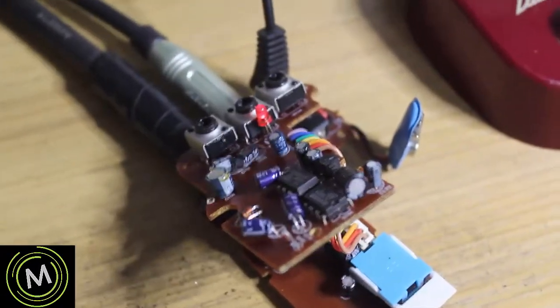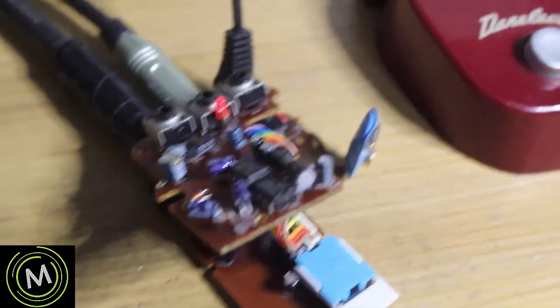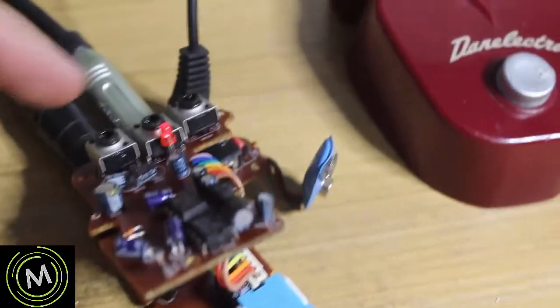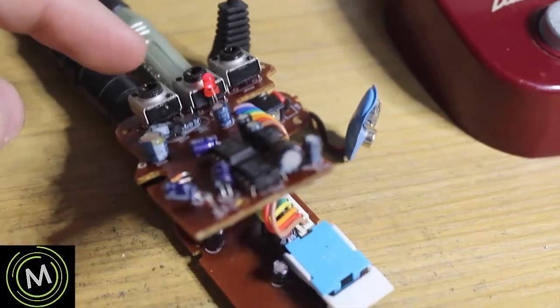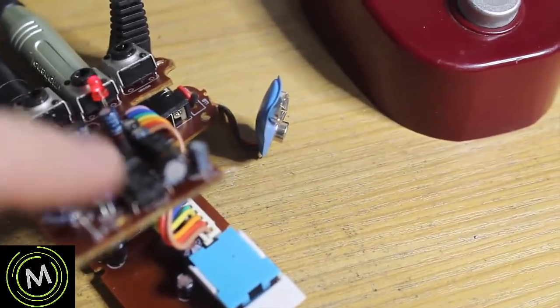I plugged it in again. The LED is still working on and off, but we still do not get any flanger out of it. I set all the knobs to their middle values, so that's fine. The next step is to go directly to these chips and see if we're getting the expected signals.